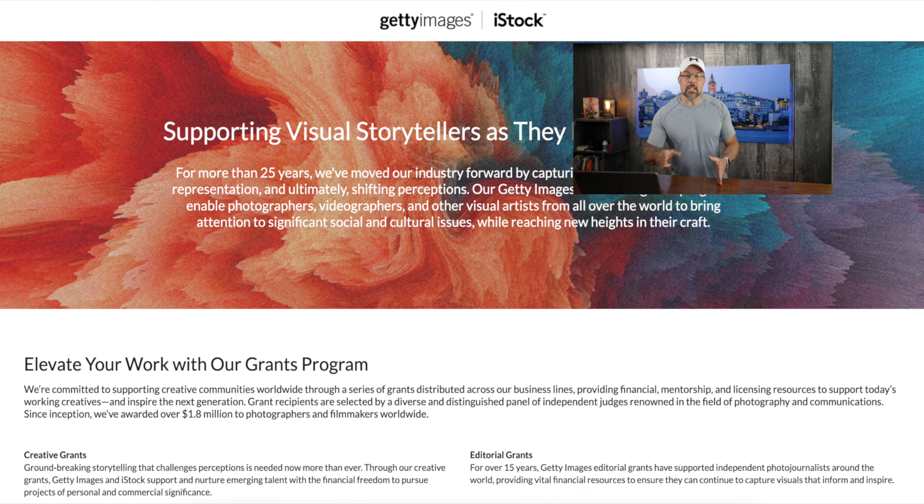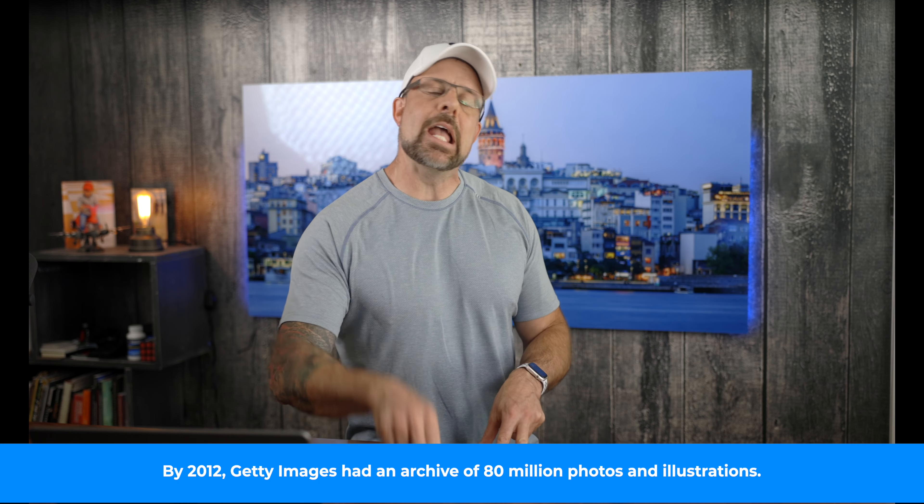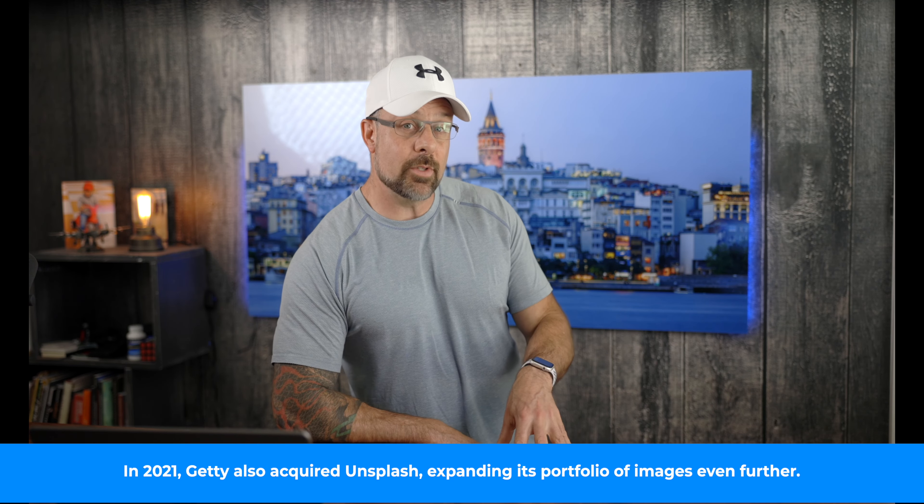There are 13 grants, each of which have different terms. For example, two awards will be for organizations that focus on documentary photography. There will also be three $5,000 grants for creators that focus their work on forced displacement, and eight $5,000 grants for editorial creators in the news, entertainment, and sports industries. If you want to learn more or how to apply for these grants, I'm going to put a link in the description below as well.